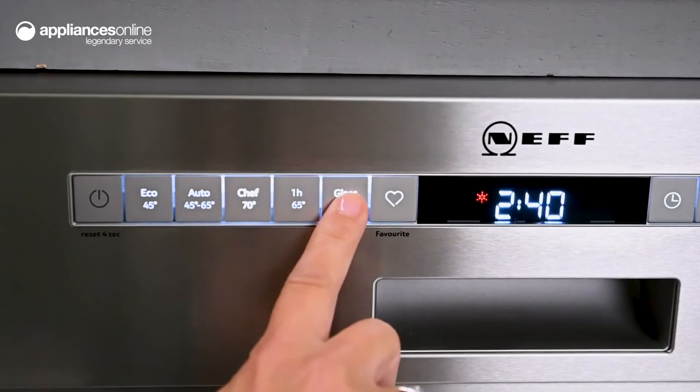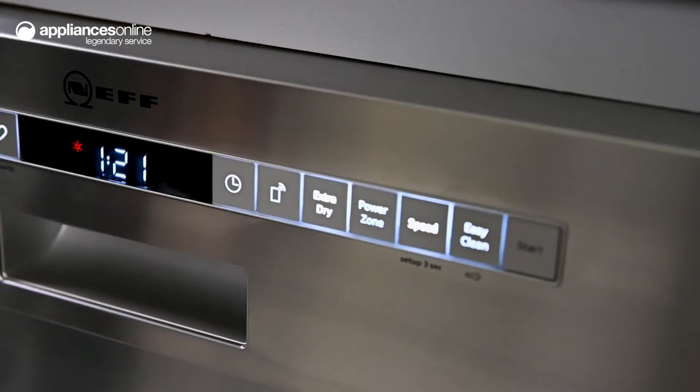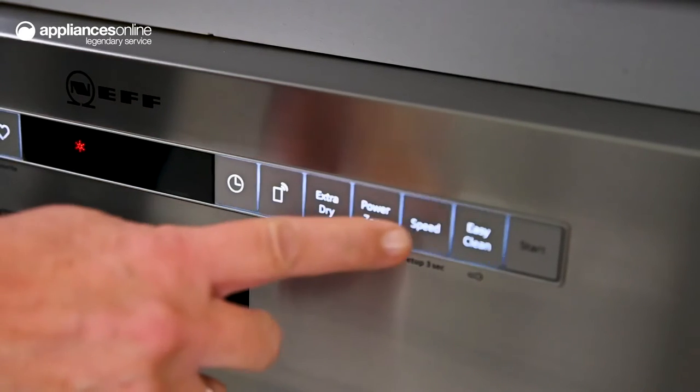For delicate items such as glassware and fine china, there's a glass program specially designed to clean with gentle care. And if you're short on time, the speed option lets you reduce the cycle duration without impacting washing performance.